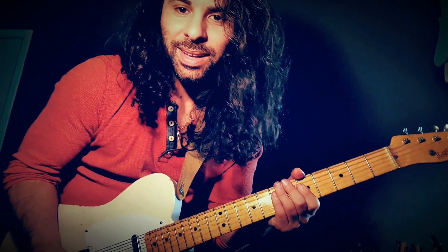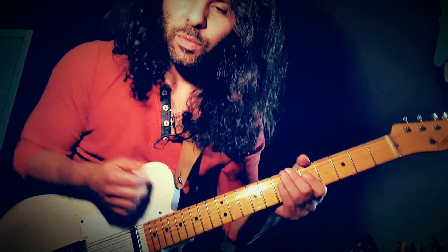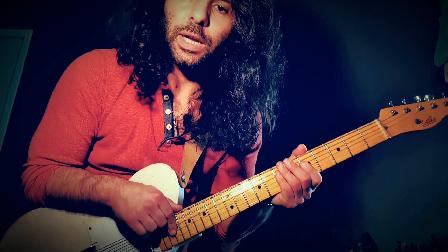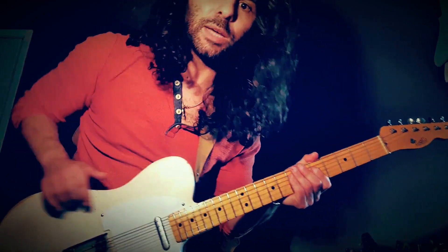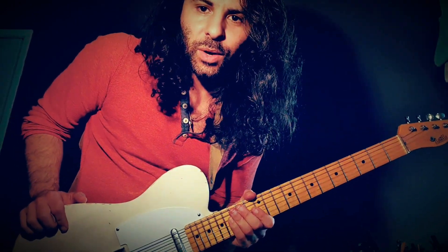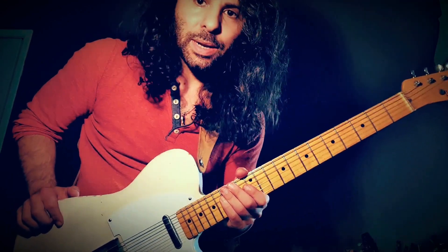And then I'm just trying to resolve it somehow — find an opening into the A so I can resolve that sucker and make it sound good. I'm really kind of a bluesy kind of guy, and I want to play those bluesy licks. But I also want to just twist the ear sometimes, and the altered scale gives me a little bit of a twist, which I really enjoy.